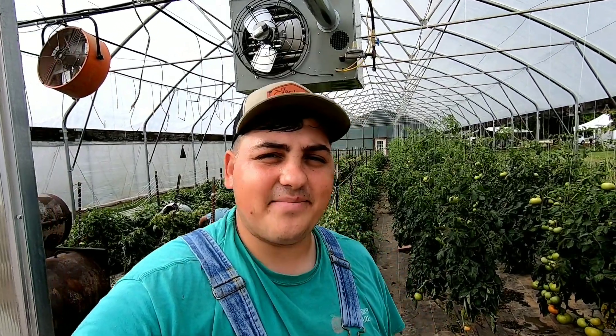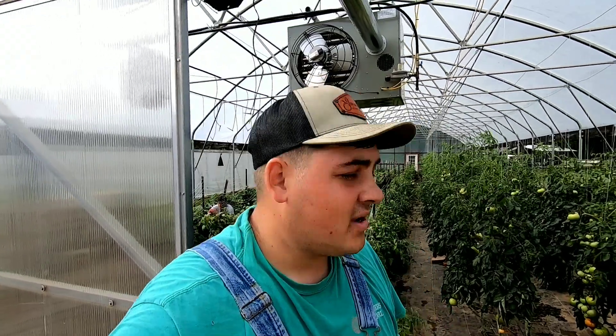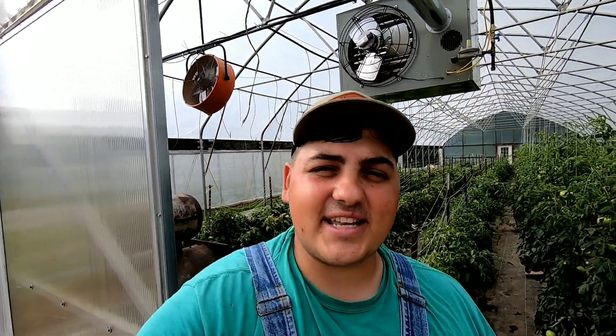Heyo! Farmer Dre back at it. It's a beautiful, warm, humid day here on the farm, but today we are harvesting tomatoes.